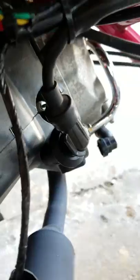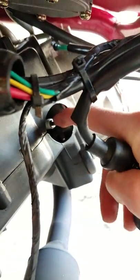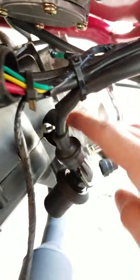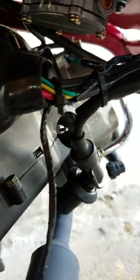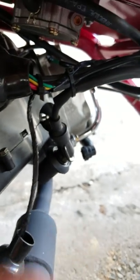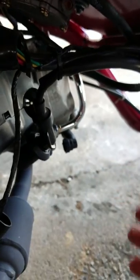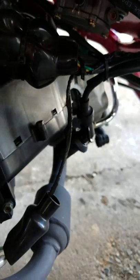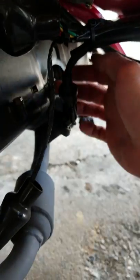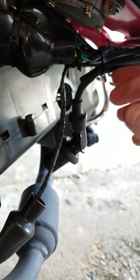Basically just pull it off the spark plug. If you're gonna switch the spark plug out for one of the NGK ones, the two options are: the standard plug is an NGK CR7HSA, and if you want the Iridium plug it's a CR7HIX — that'll give you better spark too versus the Chinese ones.